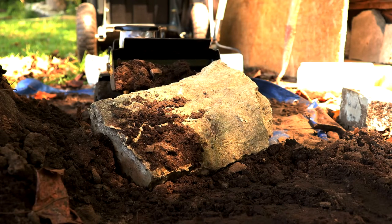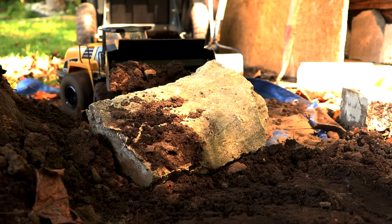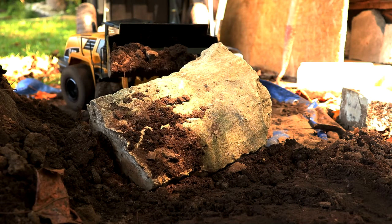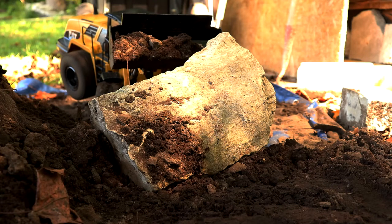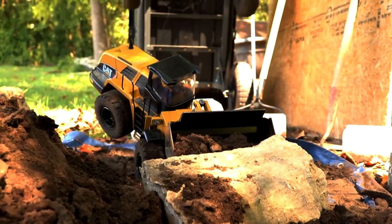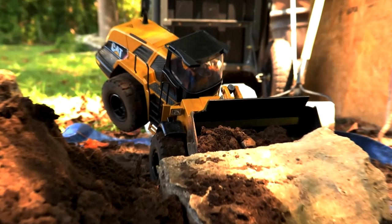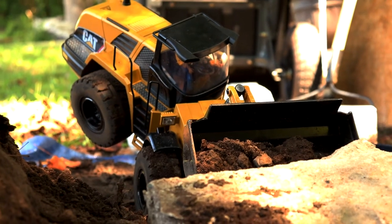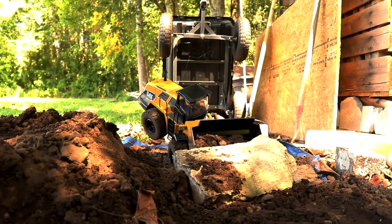A lot of weight right there, making the back end pick up. Oh, we have a little bit of a problem — look at this. So much weight up in the front, the back's picked up. All right, so fix this issue.